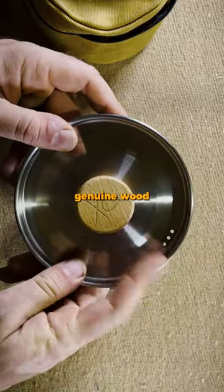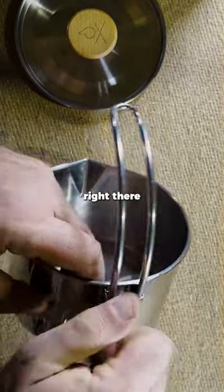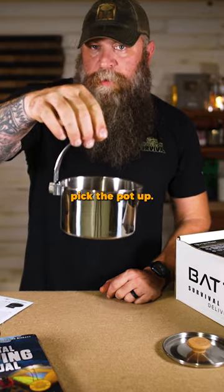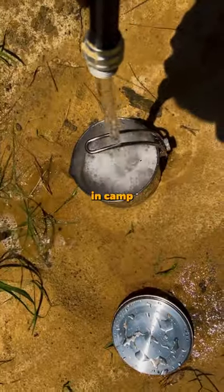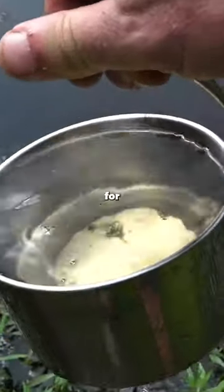It's got genuine wood and the handle actually goes over the pot like this, so you put it right there and hold the pot and pick it up. It's a great thing in camp — great for soups and rehydrating foods, and of course boiling water for purification.